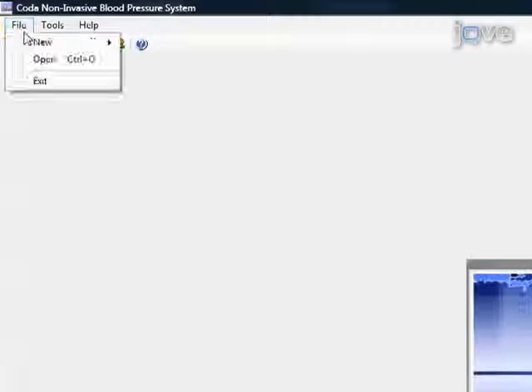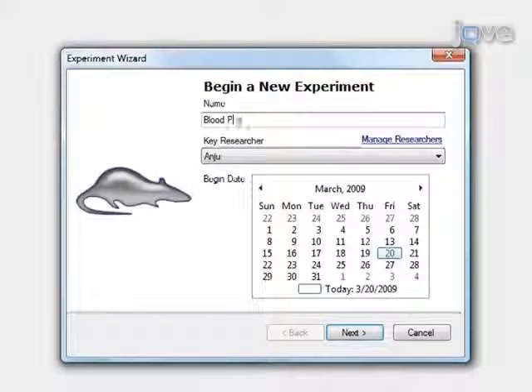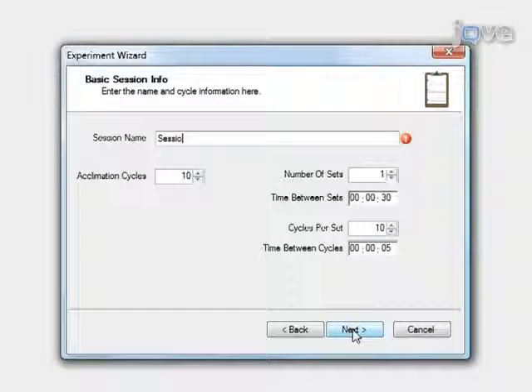To begin a new experiment, select File, New, Experiment. Enter the experiment name, select the key researcher, and select a begin date. Click Next. Enter the basic session information: start by entering the session name. Set Acclimation Cycles to 5 — if you prefer not to include acclimation cycles, set to 0. Set Number of Sets to 1, Time Between Sets to 30 seconds for multiple sets, Cycles Per Set to 20 cycles, and Time Between Cycles to 5 seconds. Then click Next.